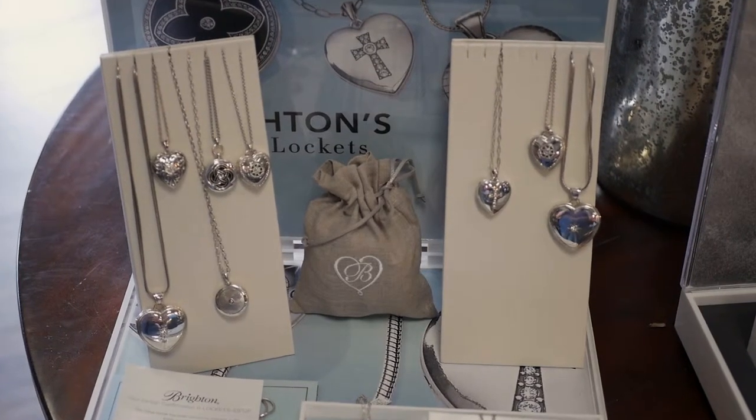So come check out this awesome line. We would love to help you personalize a great gift.